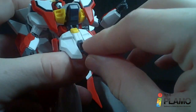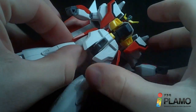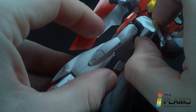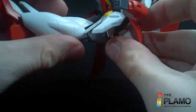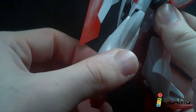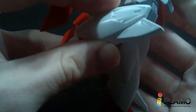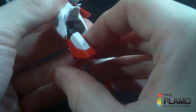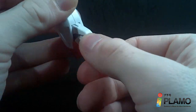Ball-jointed front skirts you can separate. Hinge side skirts. Legs will do the full range of motion — very tight. They go forward, a little back, and out. Rotate at the hip. A nice double-jointed knee. The foot armor moves. Hinge ankle goes forward and back, and a ball-jointed foot with hinged toes.